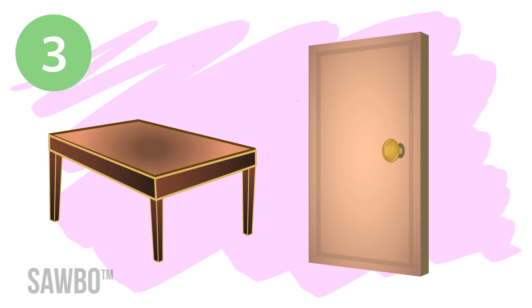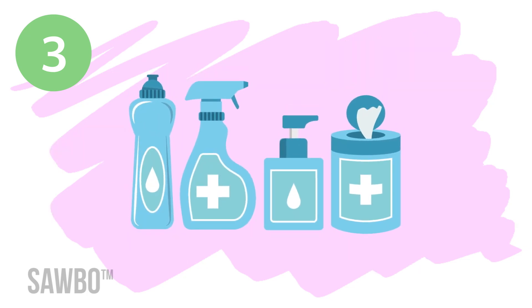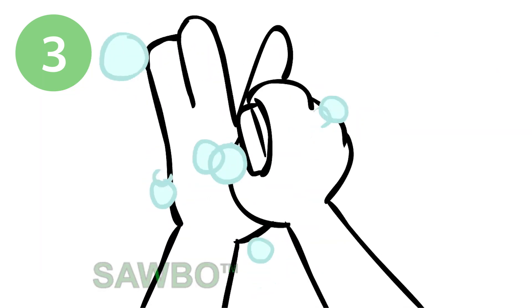Third, clean and disinfect frequently touched surfaces daily. Use locally recommended or approved disinfectants on these surfaces. Wash your hands before and after cleaning.